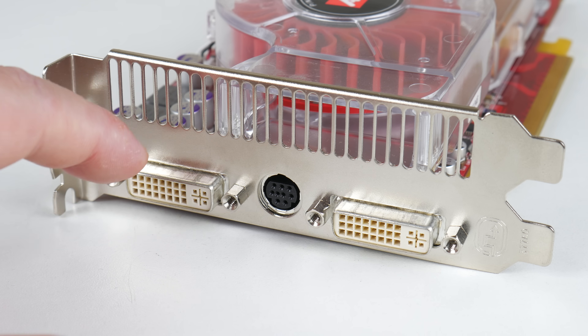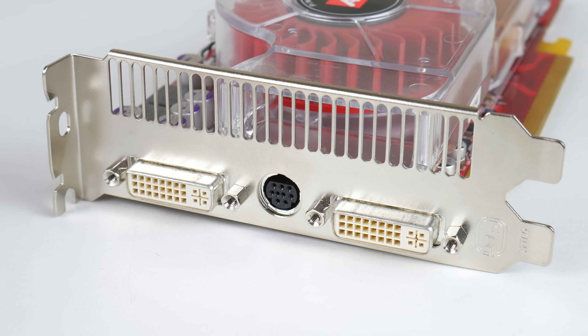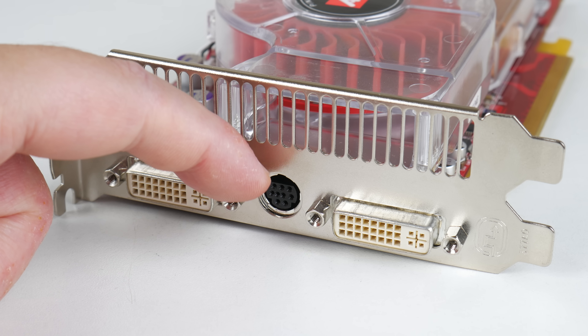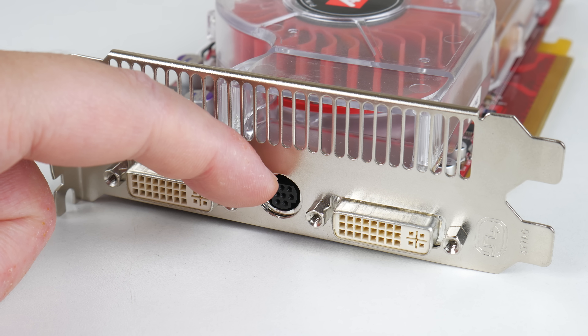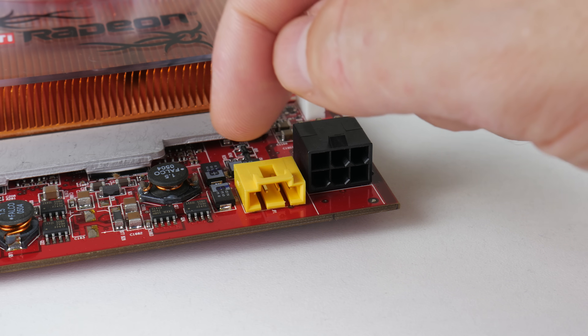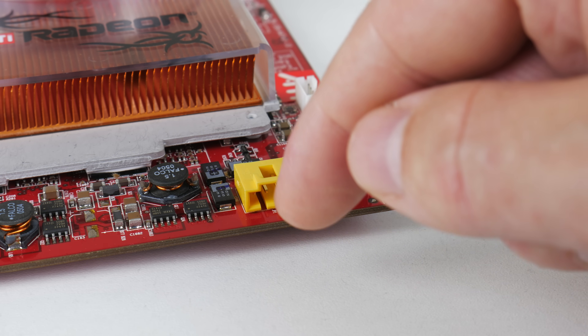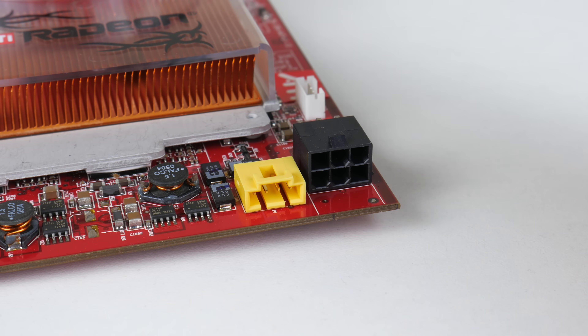At the back we have two DVI ports. These carry analog signals as well, so you can drive two monitors, be it analog or digital. There's also a port for TV out as well as video in for capturing. At the back we have a six-pin PCI Express power connector, and some computers had a front panel device letting you conveniently plug in video devices to this graphics card.